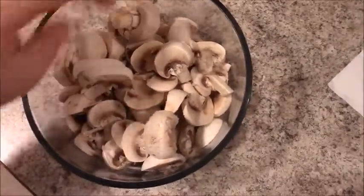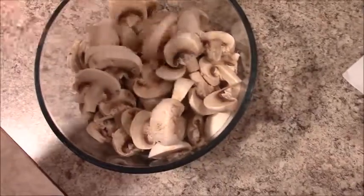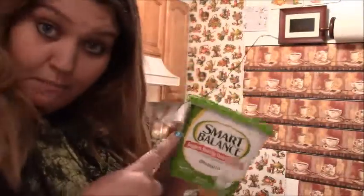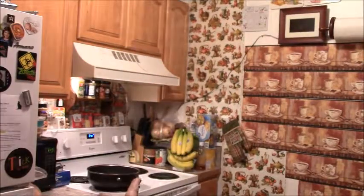I'm just cutting them into the stereotypical shape, and this is what they look like. I'll cut up that whole thing — that's a good amount. I'm gonna get some butter melting in that pan.